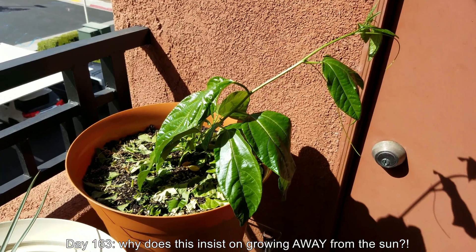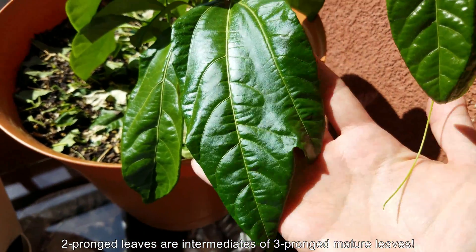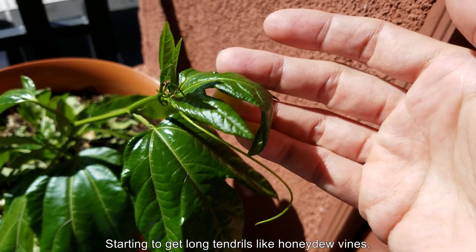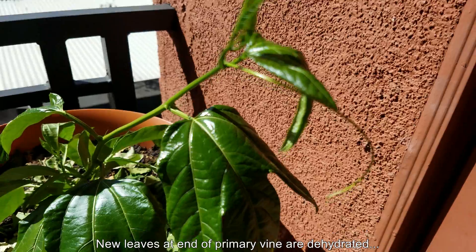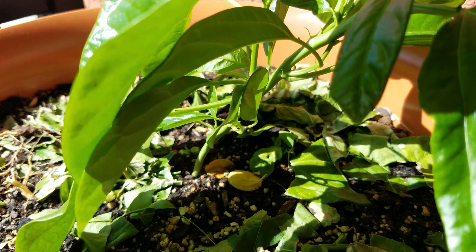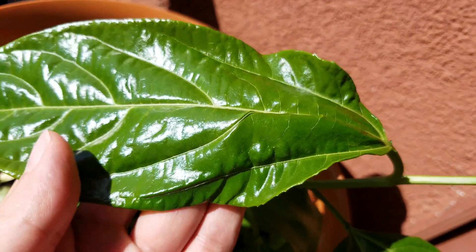It's day 163. I'm wondering why, in the absence of anything pressing against this plant, it insists on growing away from the sun instead of towards it — it shows no signs of corrective action. It has some new foliage, including three-pronged leaves and tendrils, but there's nothing to grab on here. The leaf ends have a loss of turgor pressure at the very tip of this primary vine shoot. I'm thinking there's either airspace in the soil so the roots aren't absorbing enough water, or the roots just need to go deeper.